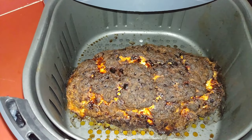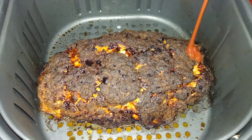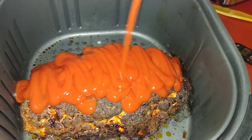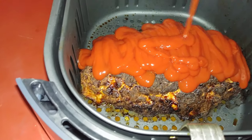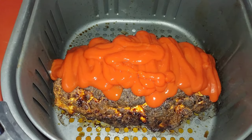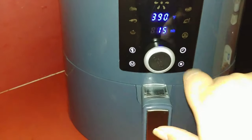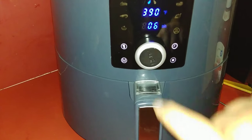So now we're going to put some ketchup on top. Let's go ahead and put it on top here, just goes back and forth like that. I hope it caramelizes up some. Let's do about six or seven minutes. I'm going to set our temperature to 390, time let's do six minutes and start.